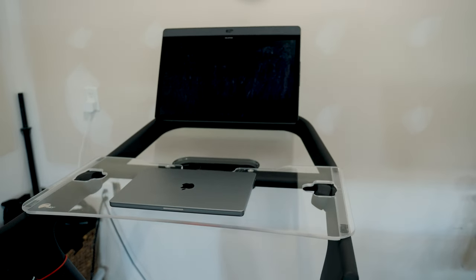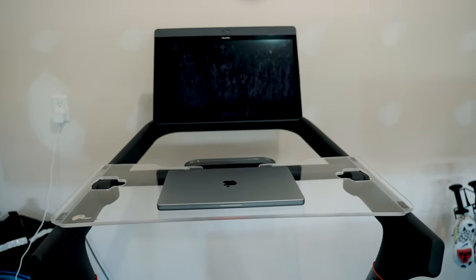This tray is specifically designed for the Peloton tread, which is the treadmill I have — I've done a review on it, I'll link it up here. It's easy to install, low maintenance, easy to clean, and made out of heavy-duty acrylic for durability. It is made in the USA. I ordered mine from Amazon. They sell a variety of products — trays for the Peloton bikes, trays for other fitness brand equipment, and more than just trays.